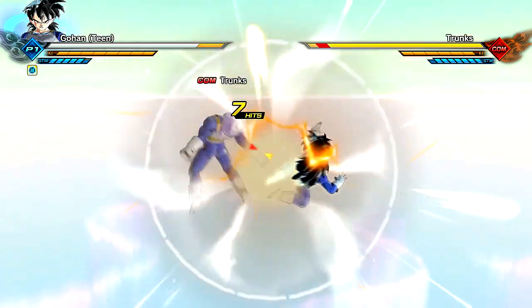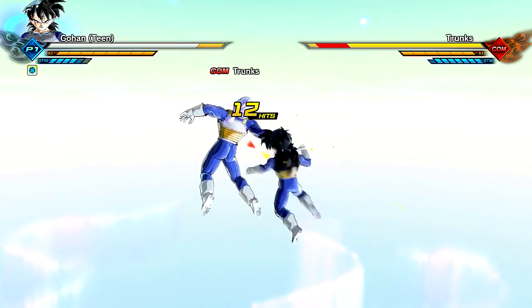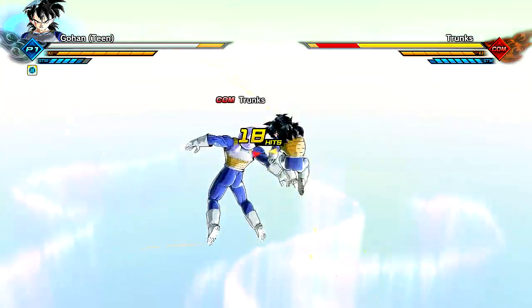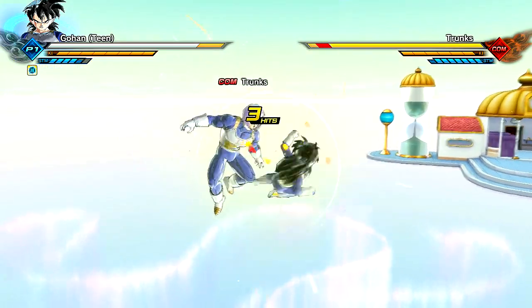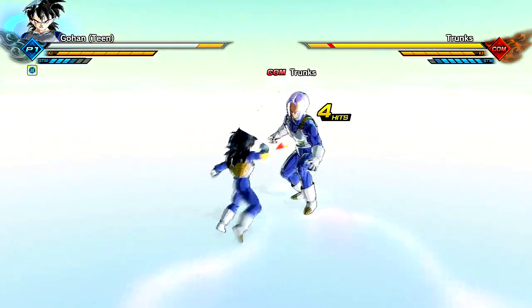We're going to go and slap up Trunks a little bit. The problem with this Trunks mod is that whenever I zoom in, it's kind of weird — his stance is on a different level than other characters, so it zooms in straight into his midsection. This is going straight into the D, you know what I mean?